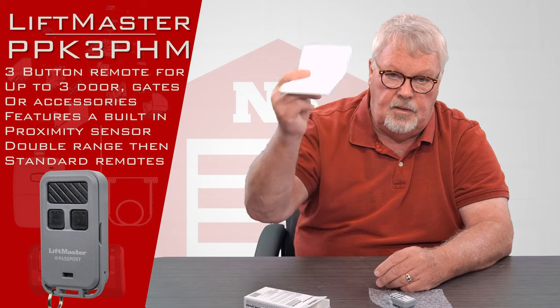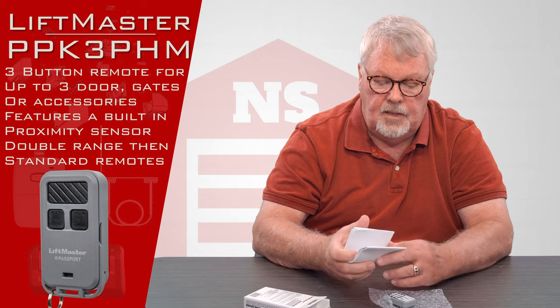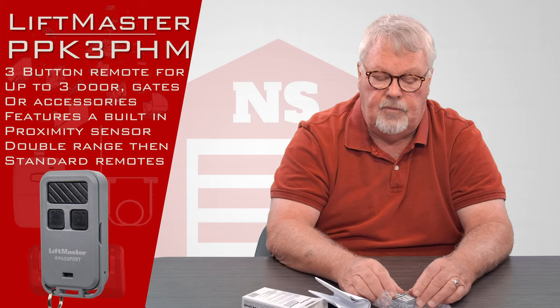They send a very concise set of directions with it, but there's really not much that you can do with them because the gatekeeper has to tune it in for you.